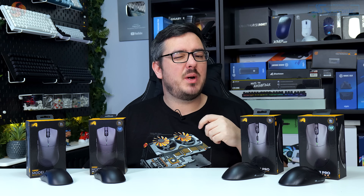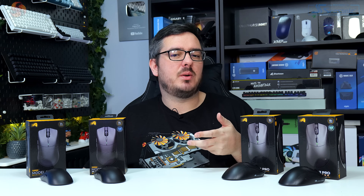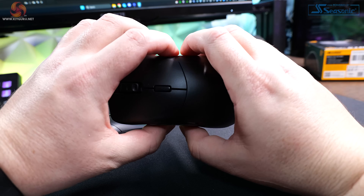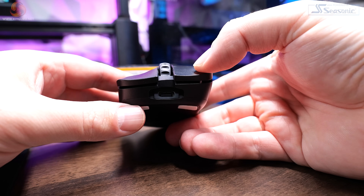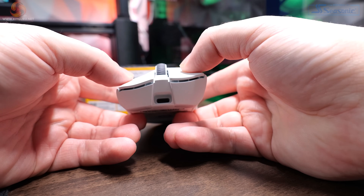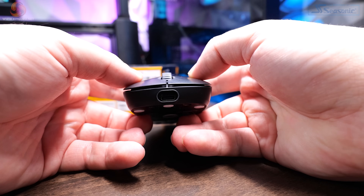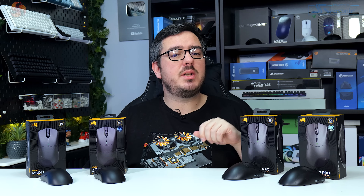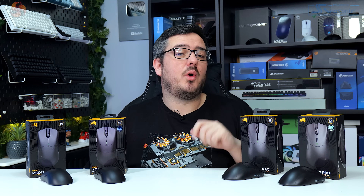Moving on to build quality — an area I always take a close look at, especially with lightweight products, as ditching materials in pursuit of a lighter build can sometimes mean quality takes a hit. Overall, build quality is okay. Both models feel relatively rigid for the most part, although they do flex a tiny bit when squeezed. The left and right click buttons have a little bit of pre-travel before the switches actuate — about on par with the Razer DeathAdder V3 Pro, though a way off the Endgame Gear XM2WE. Side buttons feel good, none mushy, all with a satisfying tactile click.